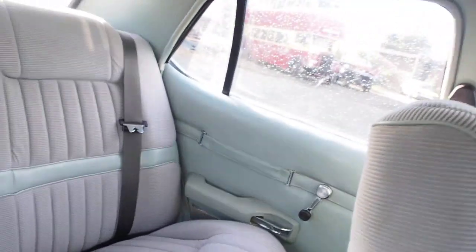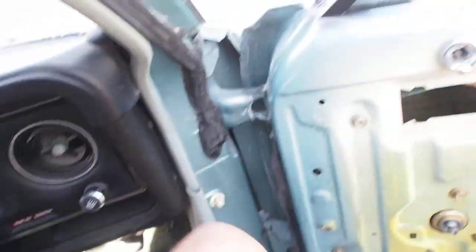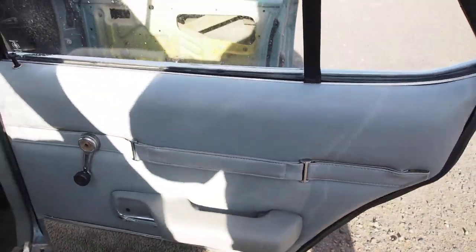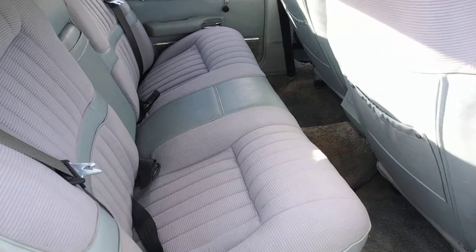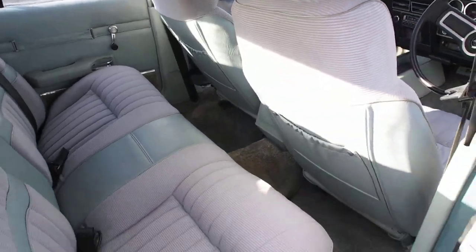Just have a look over the back seat. The back seat — I don't think it has ever been sat in; it's mint condition. Floors are all good. Headliner is perfect. There are the reading lights. Nice blue velour interior — matches the car, it's just beautiful.